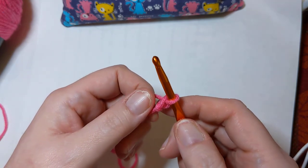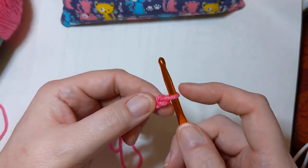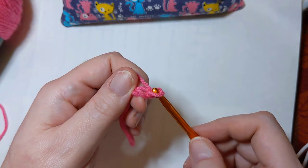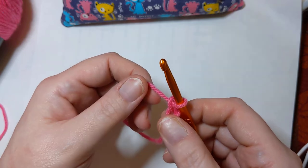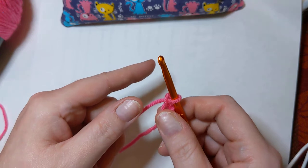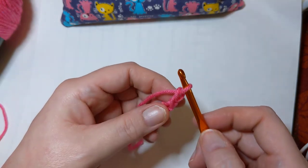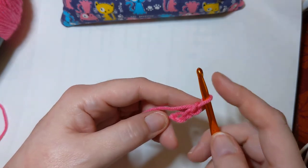Yarn over, take your hook, pull it through that slipknot that was on your hook. Now you have done one chain, and there's still one loop left on your hook. We're going to do it again — yarn over, take your working yarn, pull it through that loop that's on your hook. There's two! If you're following along and you've done this, honey, you are crocheting — pat yourself on the back and chain some more. Yarn over, pull through — there's three.